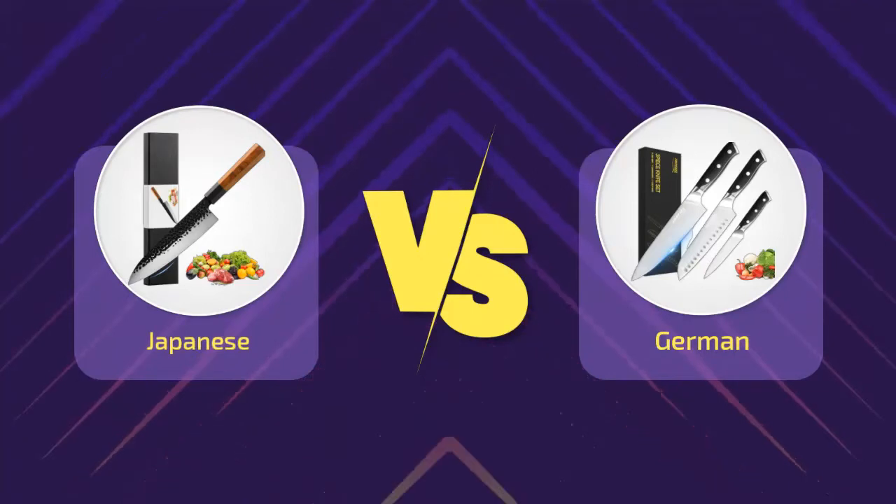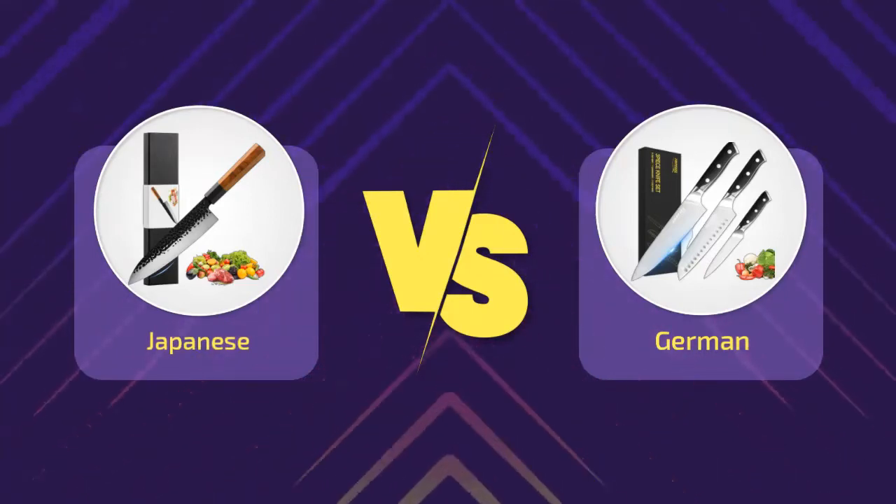Hi everyone, welcome to a new video. Today's subject: Japanese vs German knives — the real difference.